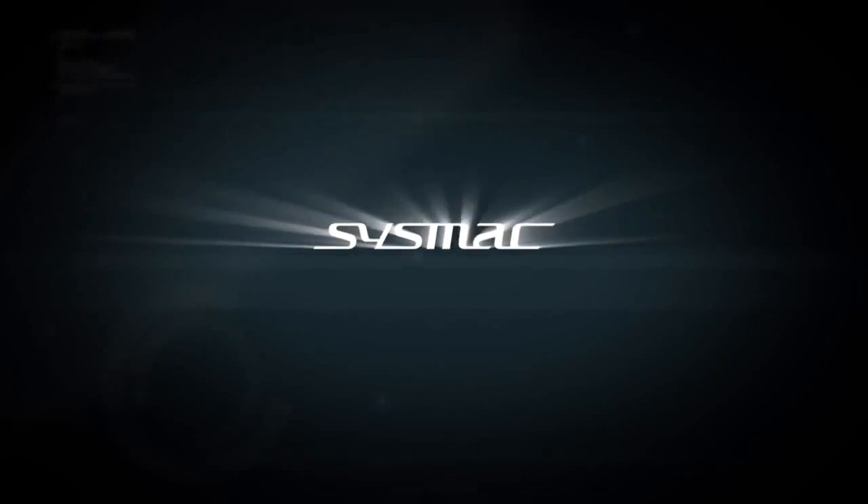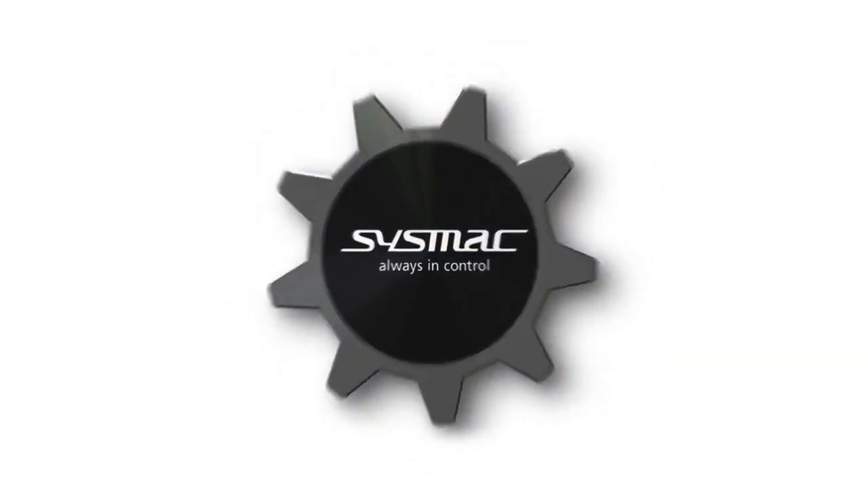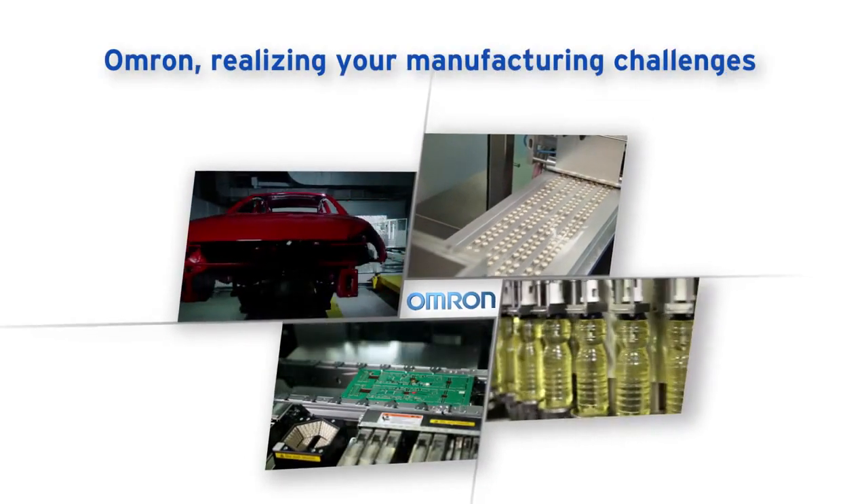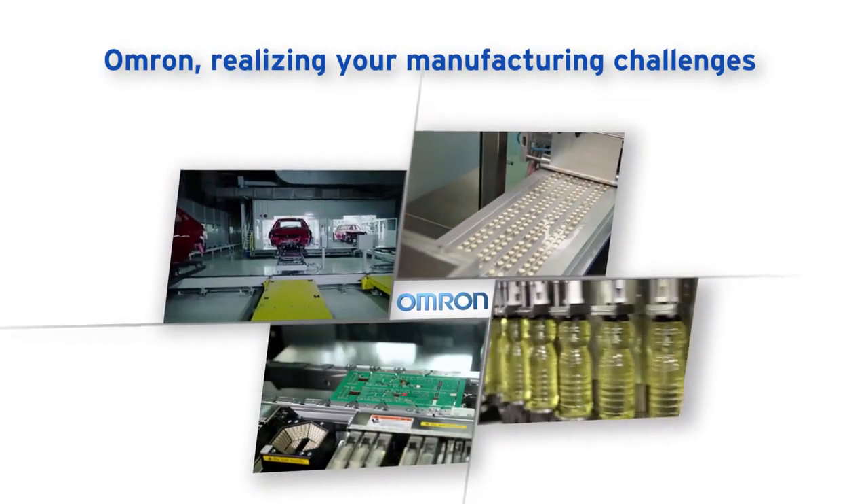SISMAC communicates in real-time with databases ensuring big data processing. With SISMAC you simplify architecture, reduce programming, and optimize productivity. OMRON — realizing your manufacturing challenges.